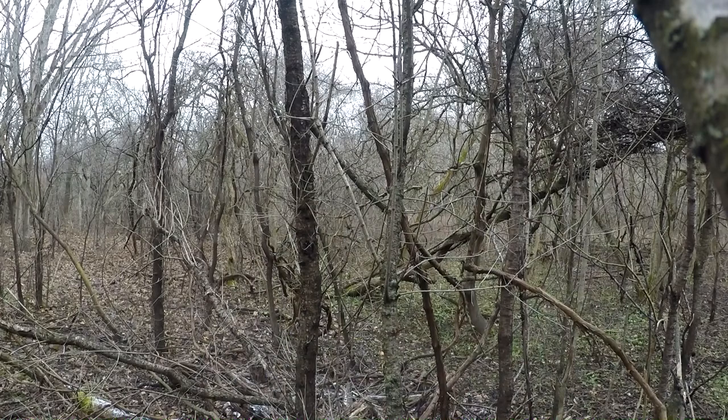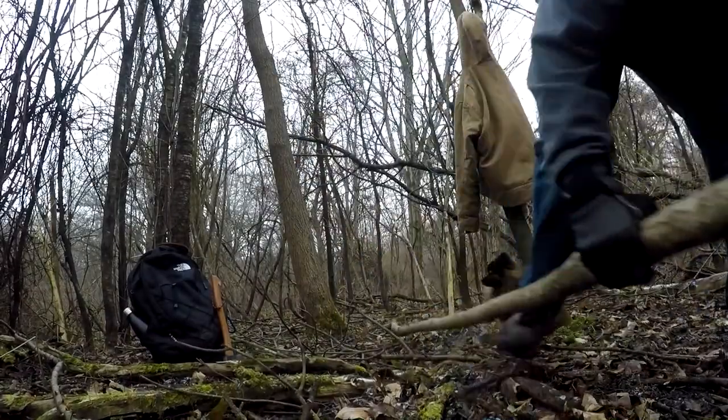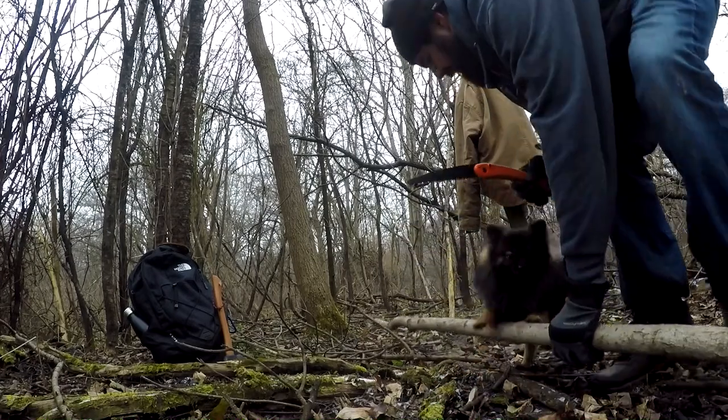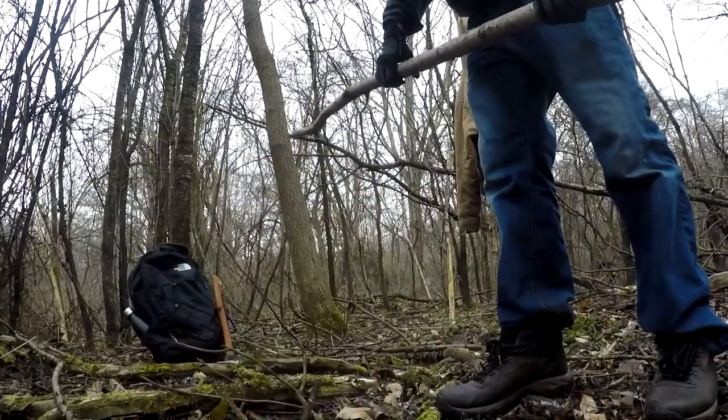I've seen a lot of deer poop coming in so maybe I'll see some deer out here. I've seen that possum. Seems like a good little spot. Let's go get us a ridge pole. Alright guys, we got a ridge pole. We'll get that strung up — nice, solid piece.